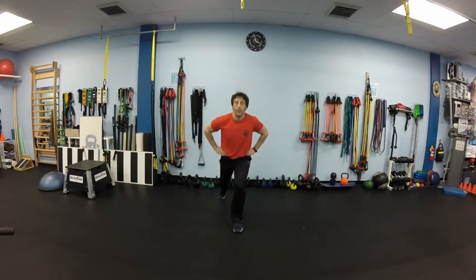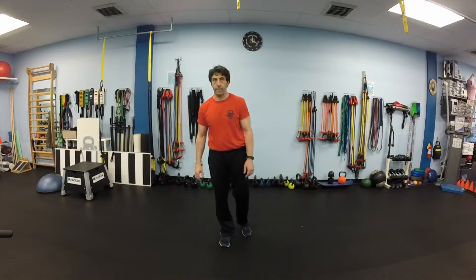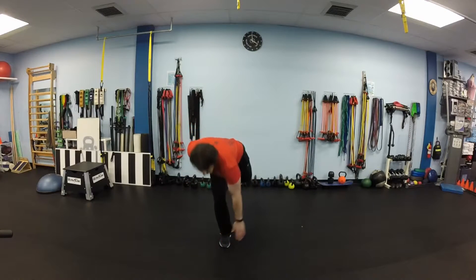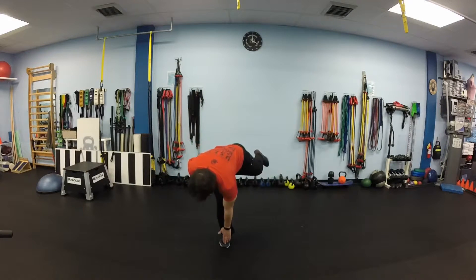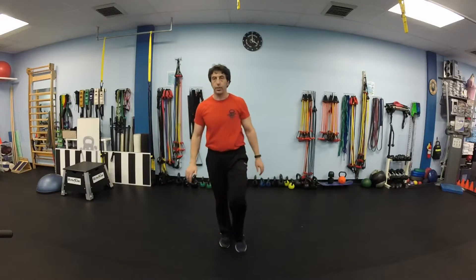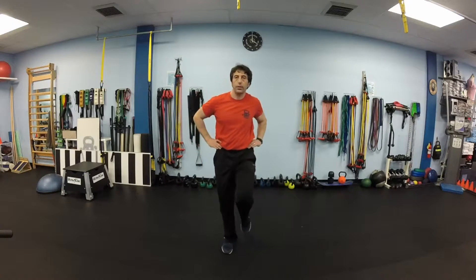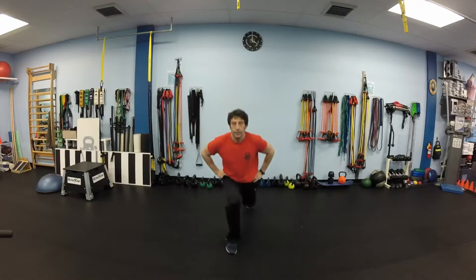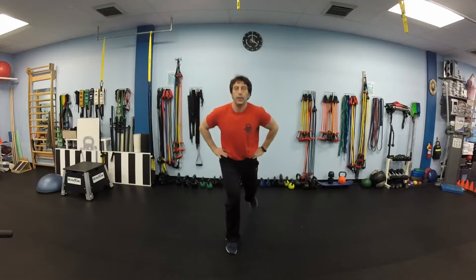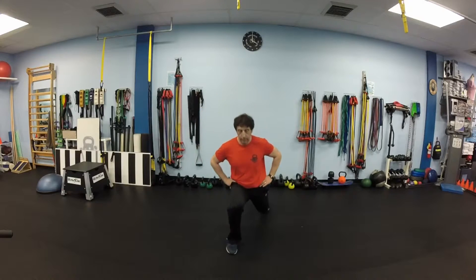Switch legs. Now you stand on your right leg and reach your right toes with your left hand, 10 times. After 10 we will lunge back, this time with your left foot. That's 10 lunges.